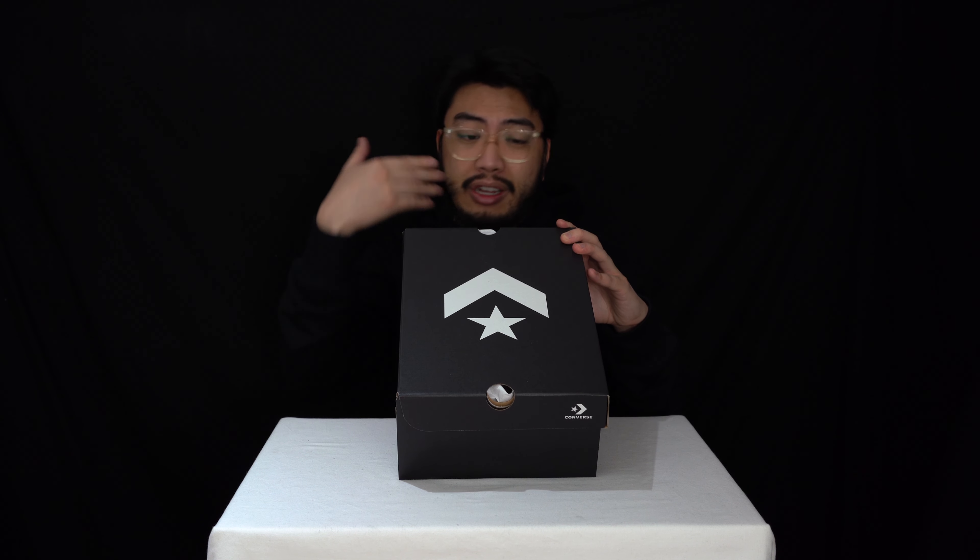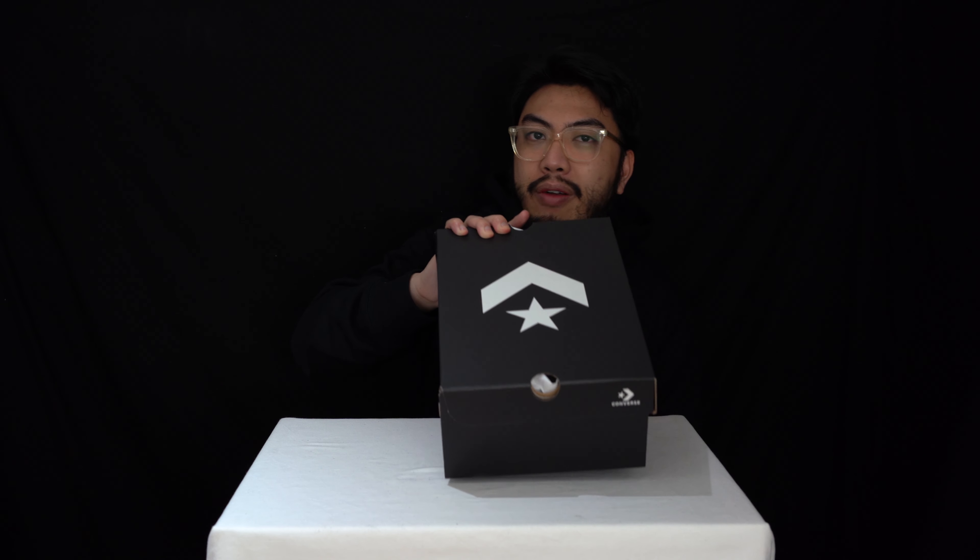So today we've got a look at a more sporty, modern take on the classic Chuck Taylor All-Star — one of my favorite sneakers of all time. As much as they hurt my feet sometimes, we'll show you the reasons why these are a bit more comfortable as soon as we get into the unboxing.